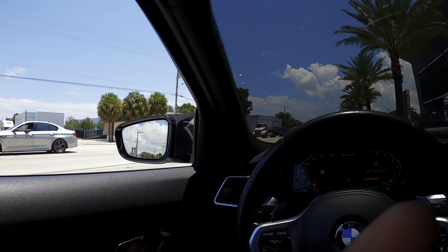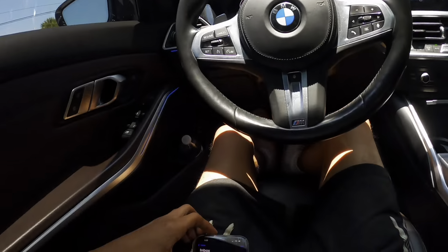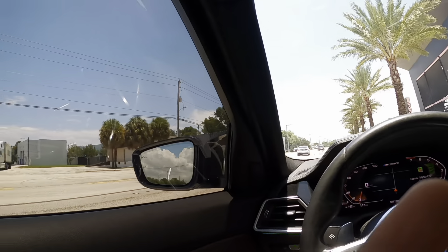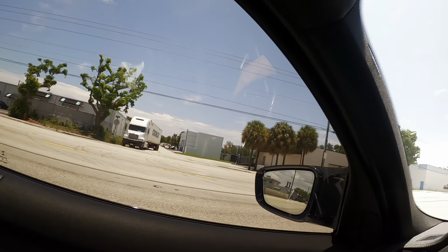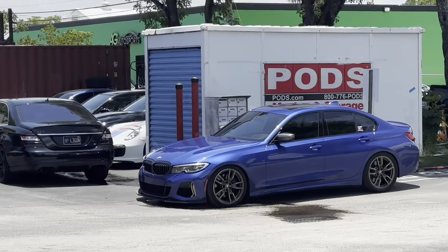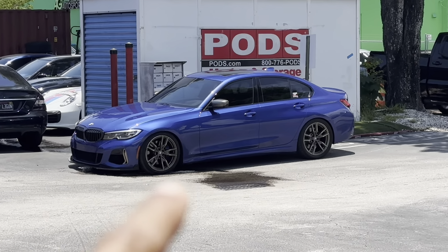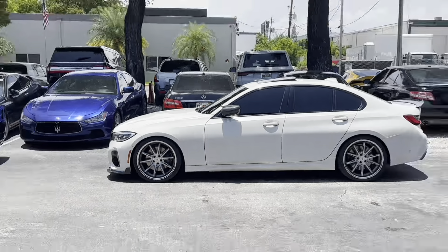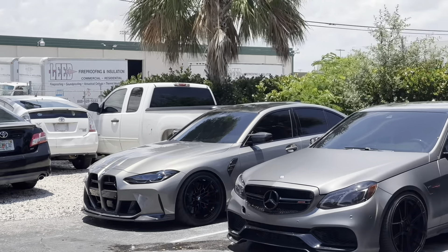It looks like we're actually pulling up to the Mtech shop — big shout out to Mtech. The machine sounds crazy. I need to look on the GPS because I don't know exactly where the shop is. We're at the Mtech shop now. Got that M5 over there, got that M340 over there doing 730 to the wheel. Look at that M3 though — that M3 is nice, I'm not gonna lie, that M3 is hard.